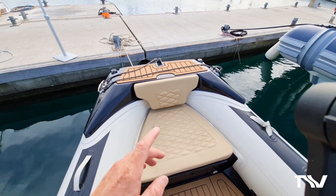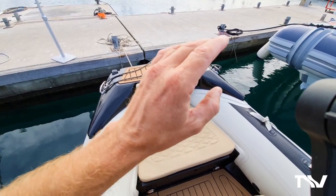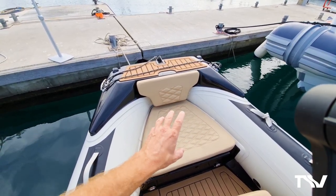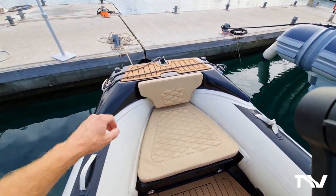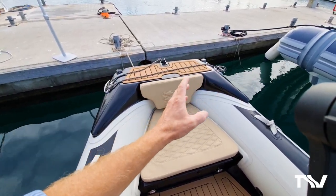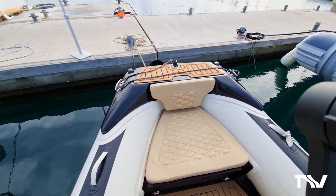Here we are on the Sport 560. This one is my favourite colour scheme - honestly this is an incredible contrast: ivory orca hypalon tubes, beautiful cream colour cushioning with that wonderful diamond stitching, black deck, black hull, black fibreglass mouldings. Look at the size of this bow step - really nice and wide, a lovely safe place to board the boat or climb off when you're on a dock as we are here in Croatia.